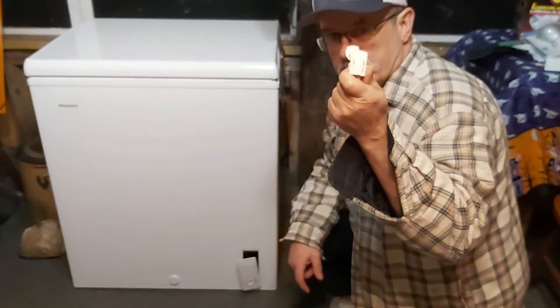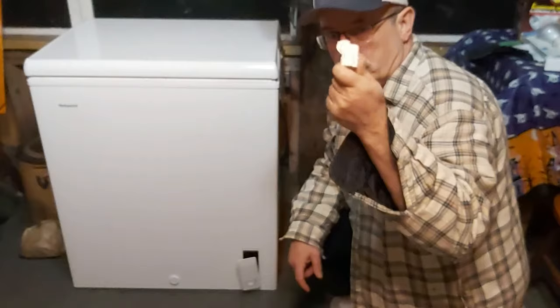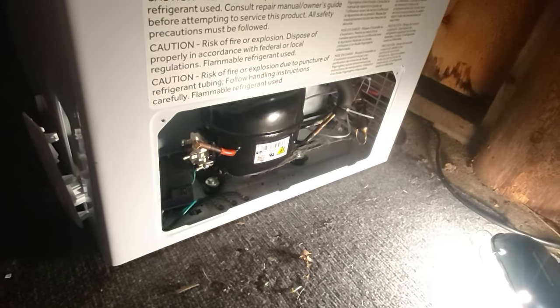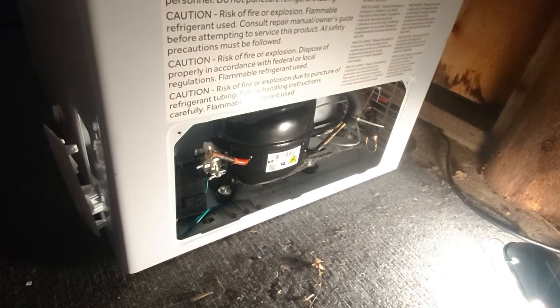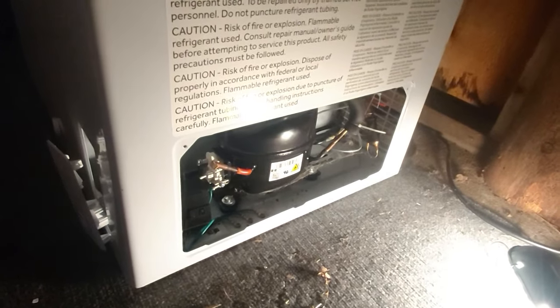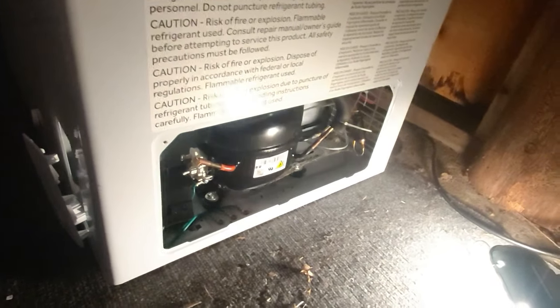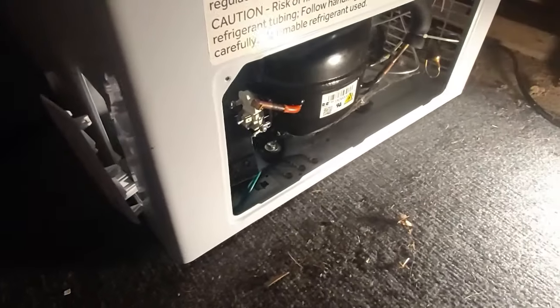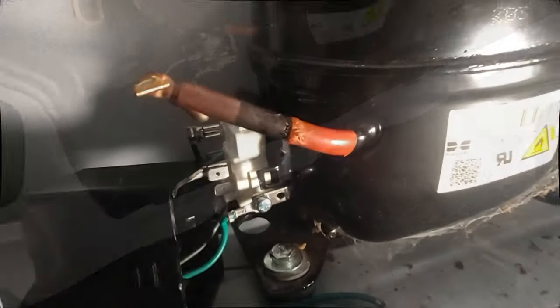I'll show you how to determine that it is the starter relay. Here's the access panel to the compressor where the relay starter switch is. I've already taken that off — that's pretty simple, I think anybody can figure that out. There's a screw here and one over there — take those two Phillips head screws out and the panel will come out. You'll see the thermostat control here; I took that out for a reason which I'll get to, but you don't really need to do it.